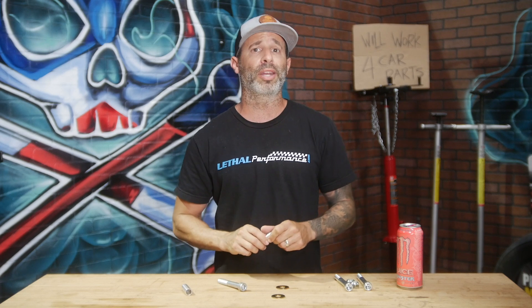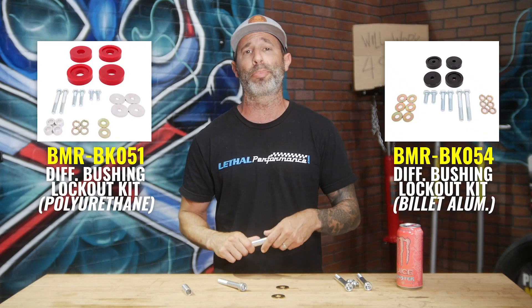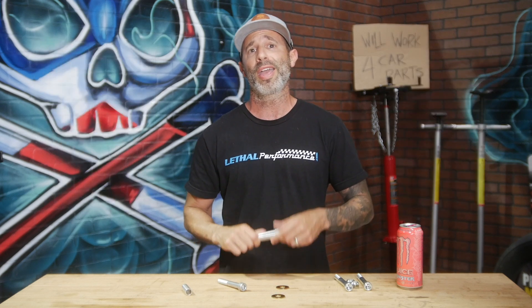This Extreme Bolt Diff Upgrade Kit works on all BK051 and BK054 bushing lockout kits from BMR as well as other aftermarket bushings on the market. If you guys want to see a detailed installation of how we do the diff upgrade kit on our car, check out the video on our YouTube channel called Kelly's Corner featuring Kelly Aiken from BMR Suspension.